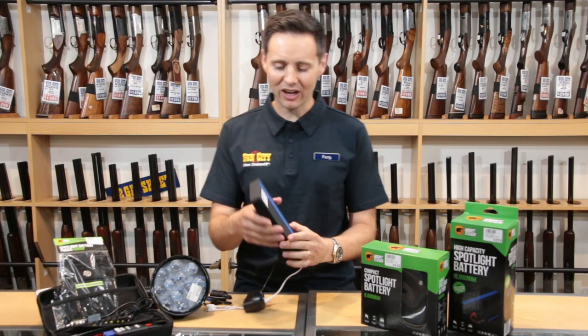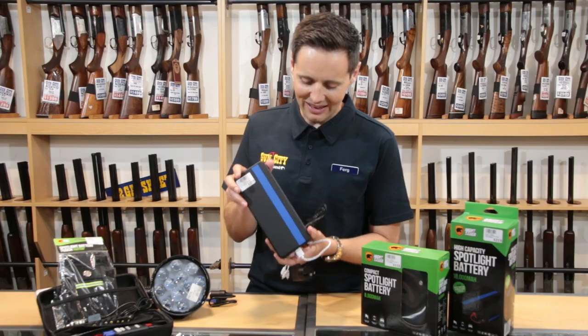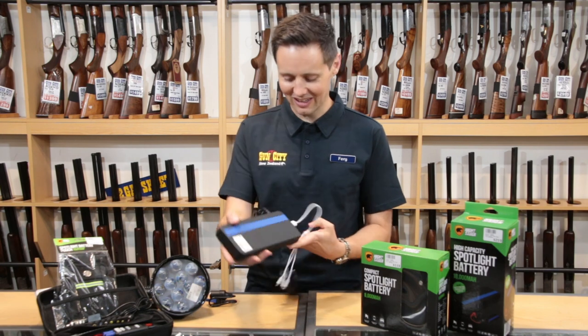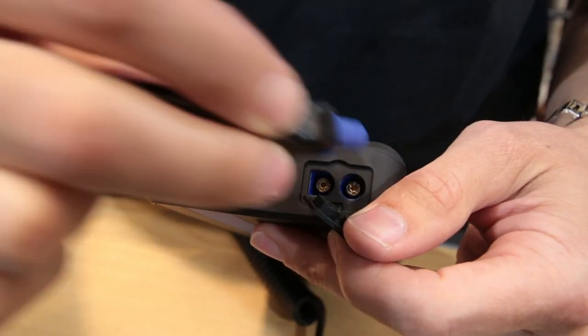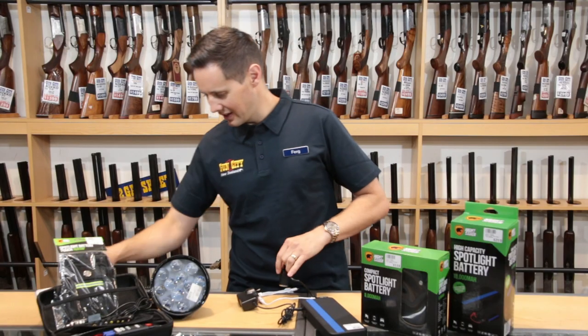So these are such a great little invention. It's a power bank by Nightsaber. Now the great thing about this with a hunting store or shooting store such as Gun City is you've got some great little features, like being able to plug in your spotlight — so we'll just plug this guy in here. Plug the spotlight in.